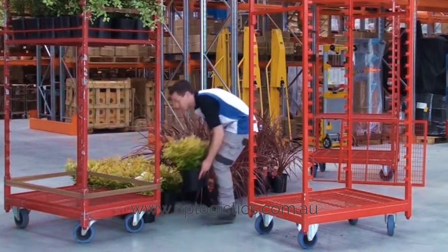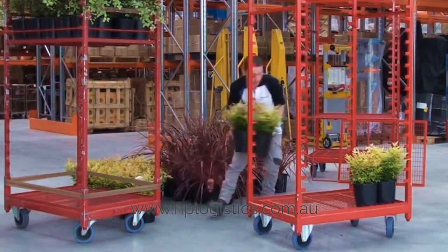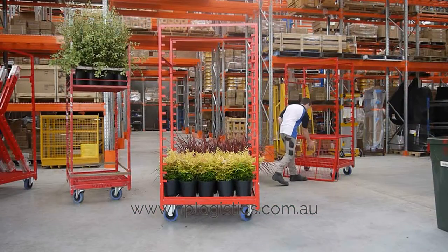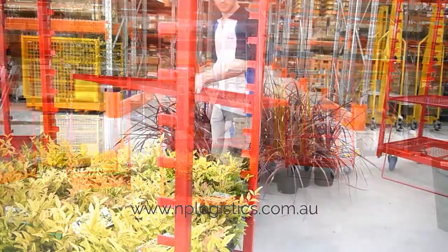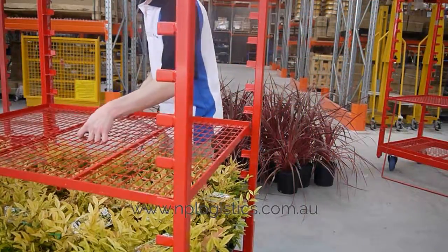Load trolley from base to top. You can now proceed to build your trolley with shelving as per requirement. Place shelf at desired height, ensuring plants are not damaged when the next shelf is being put in.